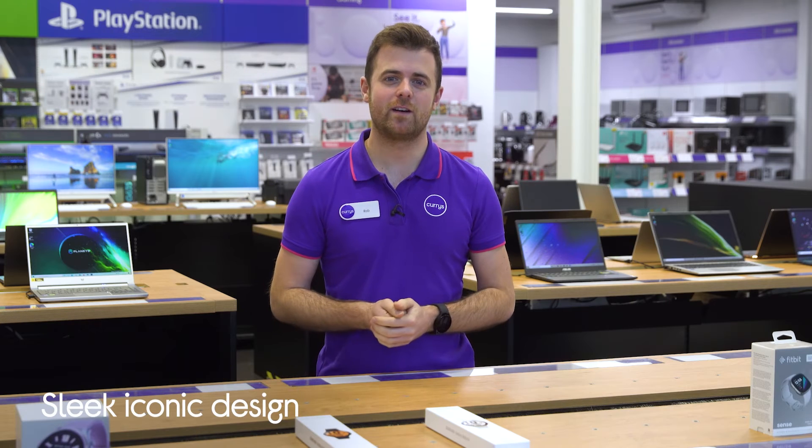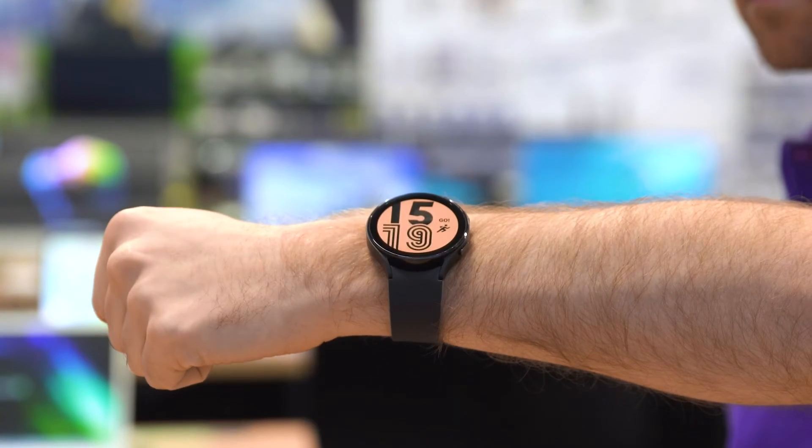The sleek and iconic design features a streamlined aluminium frame which looks right at home whether you're at the gym, out partying or whilst you're in the office.